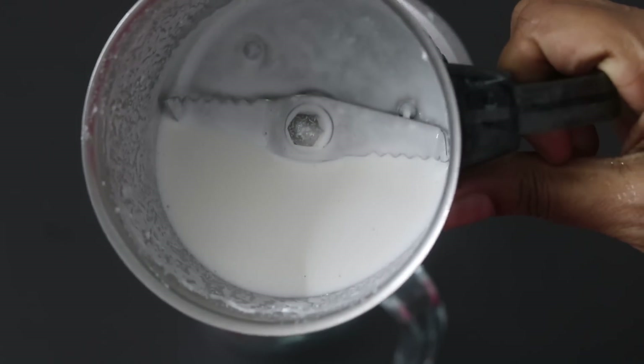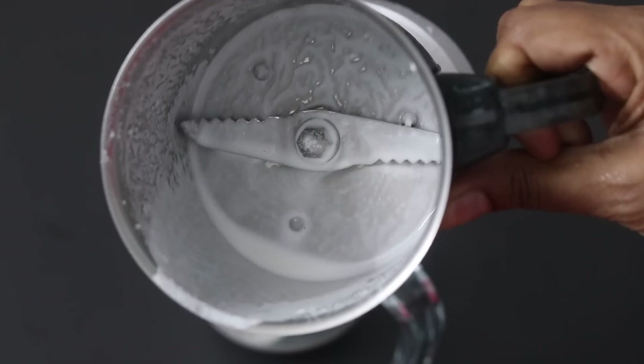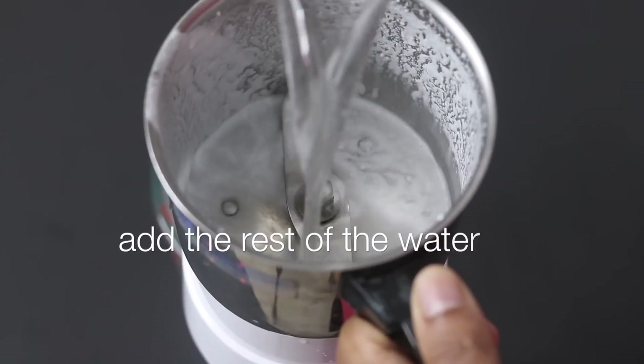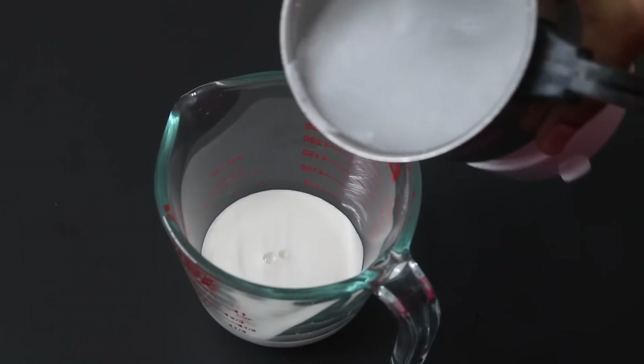Now I have blended it into a thick almond paste. I'm transferring it into a cup. As you can see, there are some residue in the chutney grinder. I'm adding in the rest of the water into the chutney grinder and washing down the residue into the cup.